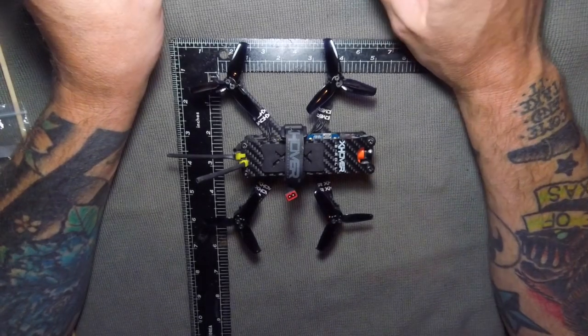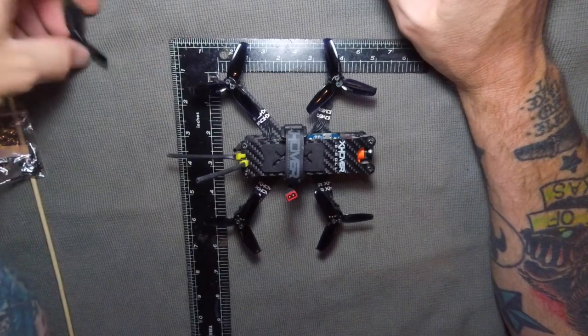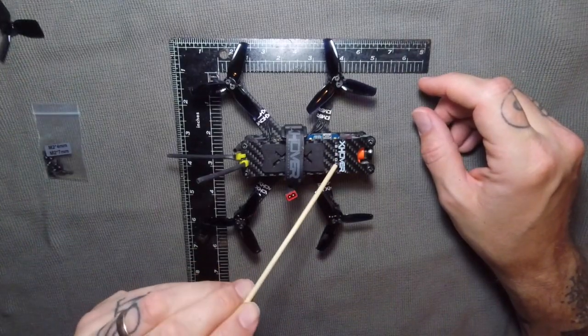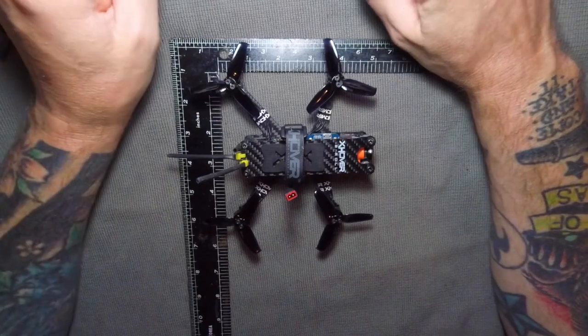Hey guys! How's it going? This is Chad Grizzly, also known as Grizzlybird FPV. I'm going to do a review today on the X-Hover B-Roll. It is a really neat little machine.